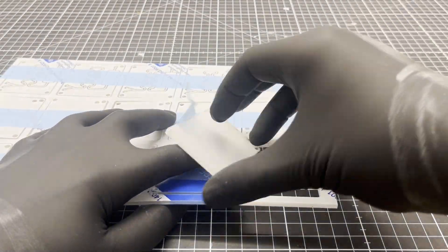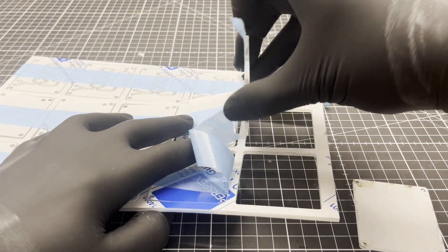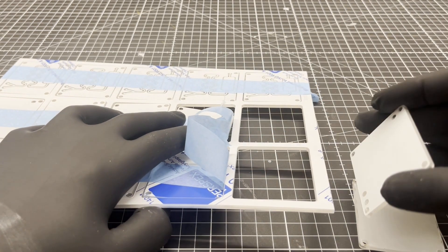The quality of the acrylic glass that they are using is amazing. It even withstands ethanol and isopropanol.